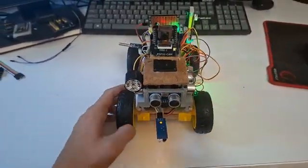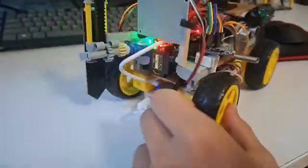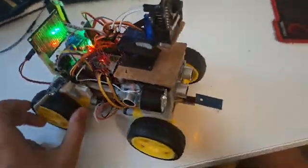Hey guys, welcome back to another video. Today I will be showing you what upgrades I have made so far to my robot car in the last few days. Let's get started.